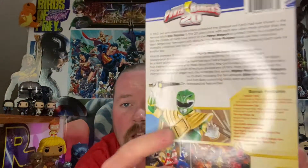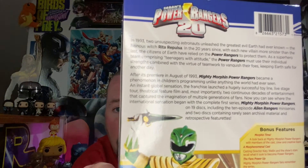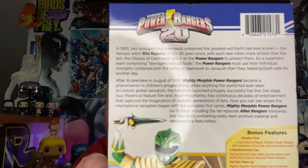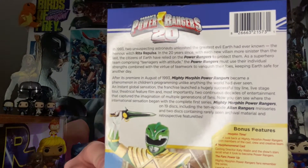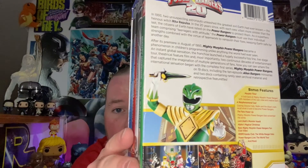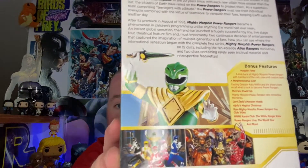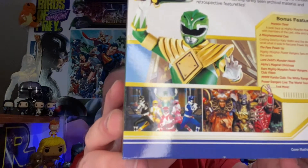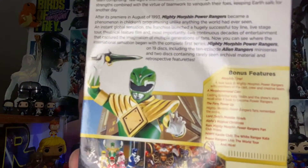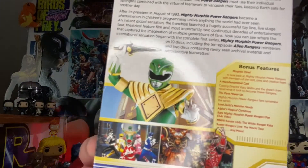You can kind of see the case better here — we got all our rangers down on the bottom. On the back you guys can pause and read the description. We got a shot of Tommy as the Green Ranger, who's pretty much everybody's favorite. And we got some still shots of the show and the villains, plus bonus features — gotta love it.